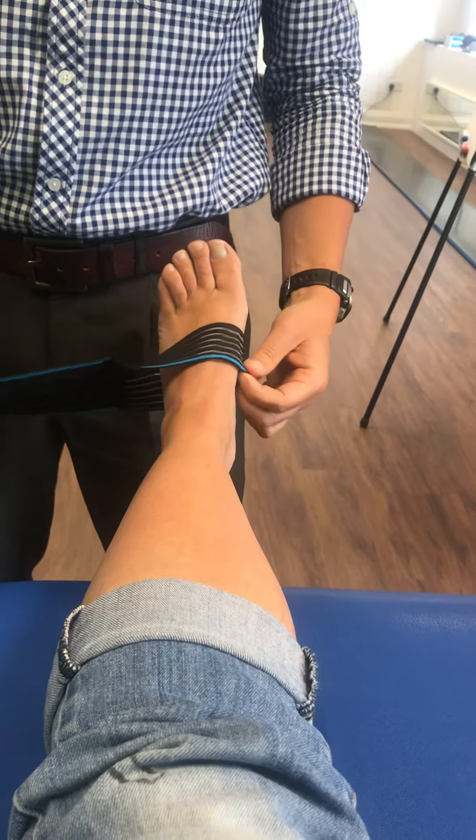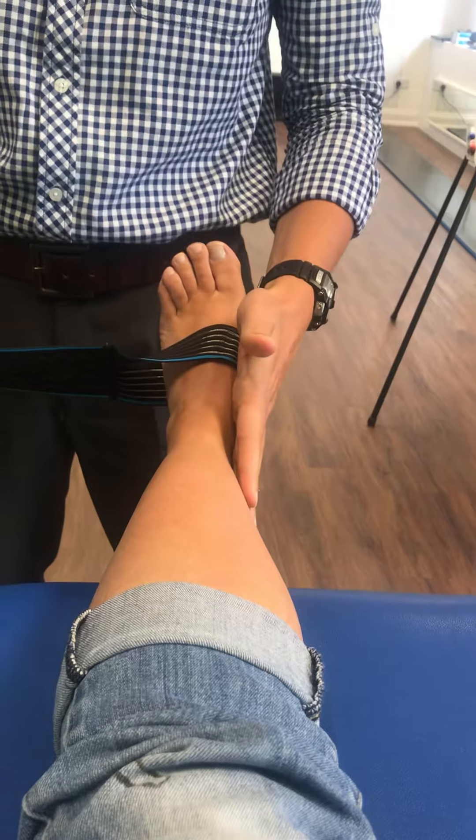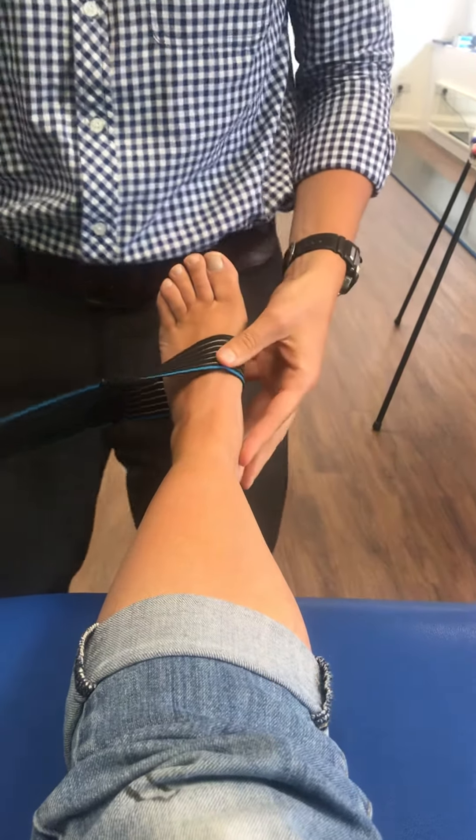We're going to apply this strap to give some support to the inside of the ankle — the arch and the inside of the ankle support.